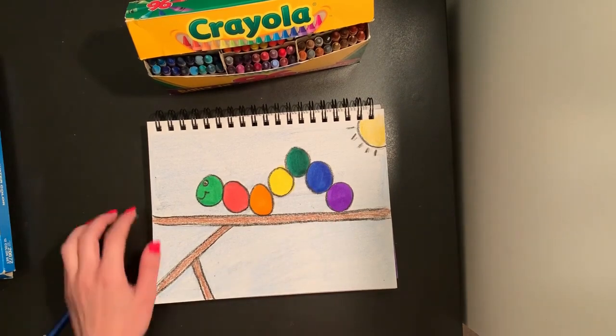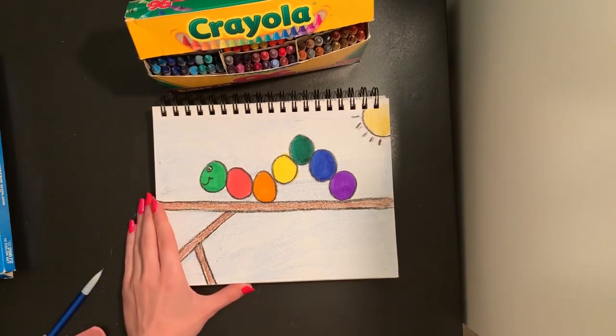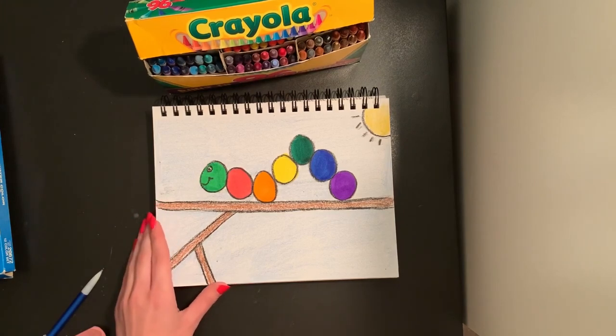When you finish your project, you can save it for when we go back to school. If you would like to share a picture with me, you can do that in the easiest way you can, whether that is email or Google Docs. I would love to see what you make. Try your best, have fun, and get creative!